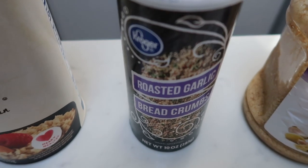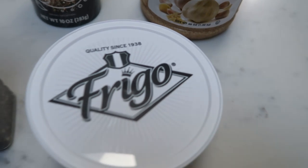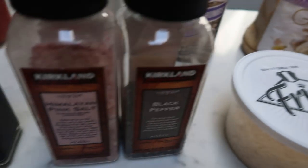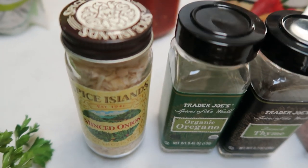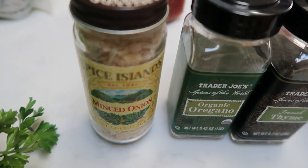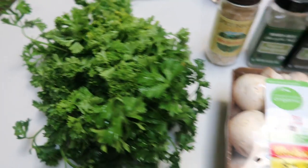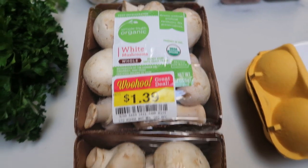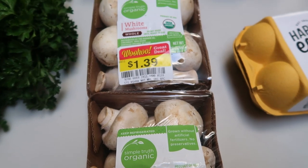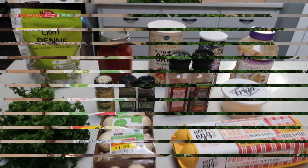You'll need some quick cook oats, breadcrumbs — I'm going to be using roasted garlic breadcrumbs — minced garlic, Parmesan cheese, salt, pepper, thyme, oregano, and onions. I'm going to be using minced onion versus fresh because I like the really small onion bits in my meatballs. You'll also need some fresh parsley and lots of mushrooms — it calls for 20 ounces, so I'm using two full packages. And lastly, you'll need an egg.